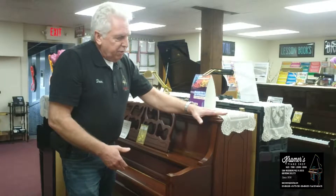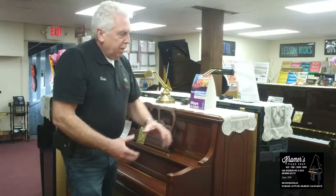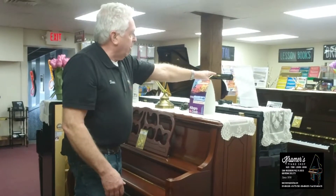Your next size up is a studio, which is 46 inches tall. And the rule of thumb is — if you look at that piano over there, that's 52 inches tall — the longer the strings are, the better the tone. The bigger the sounding board, the better the sound.